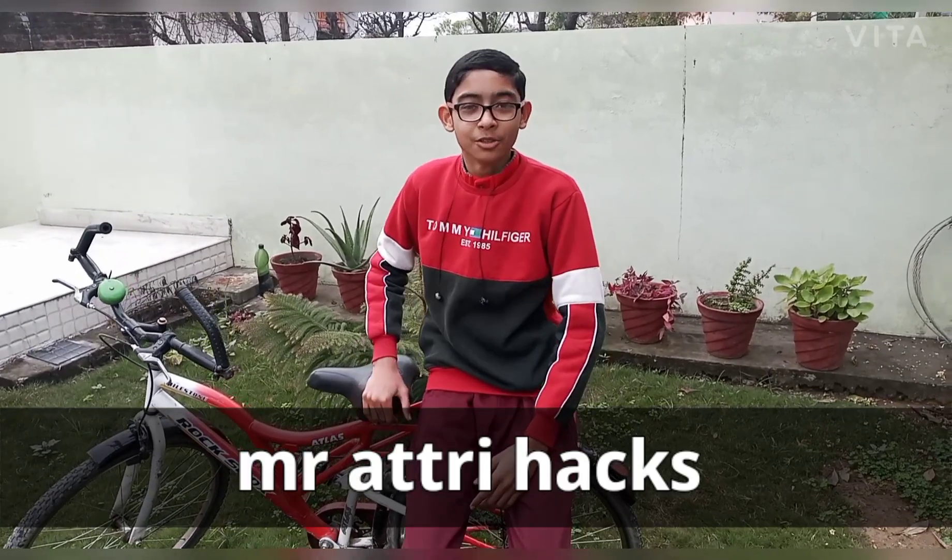Hello friends, welcome to my YouTube channel Mr. AthriHacks. In this video, we will tell you about generating electricity from a cycle.